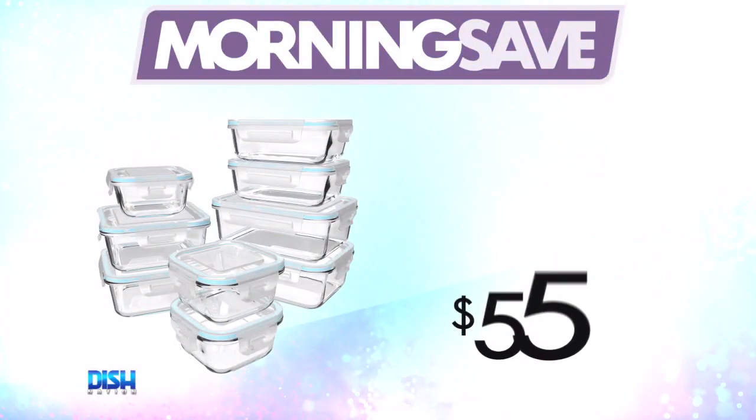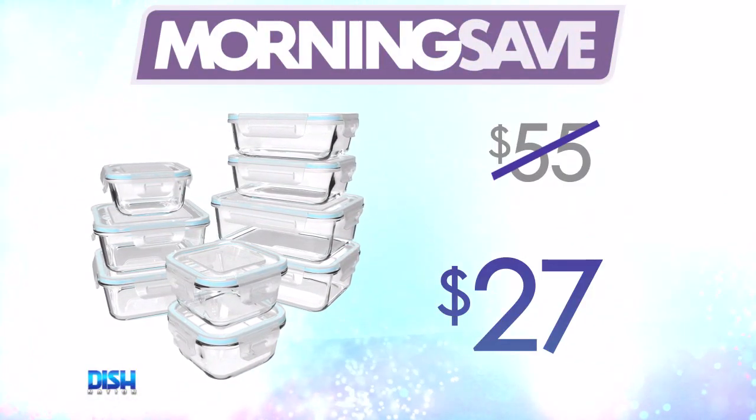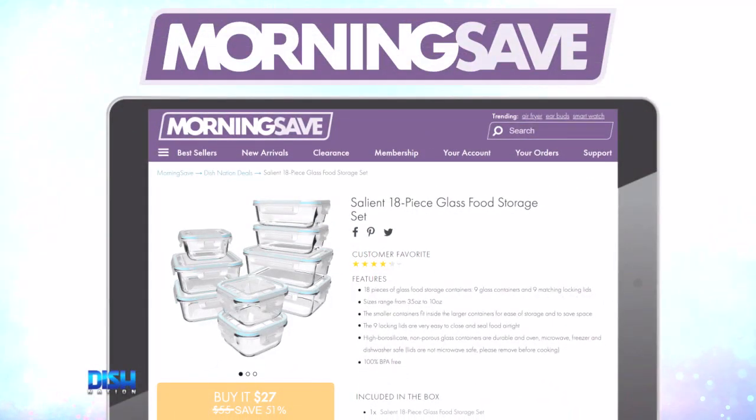And they're also 100% BPA-free. Well, how much is it? Usually the set can run you as high as $55. But we got deals all locked, so for the Dish Nation family, it's only $27. Just go to morninsave.com and tell them Dish Nation sent you.